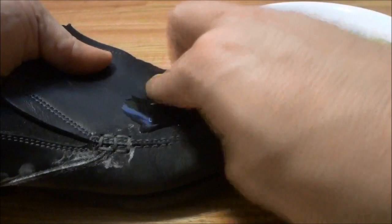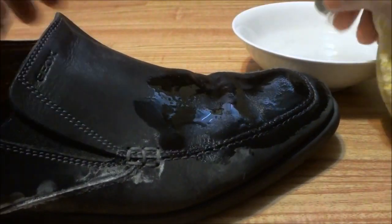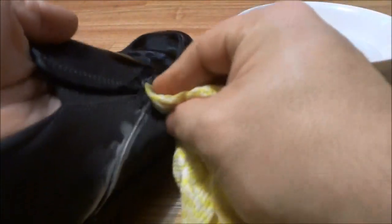Then do a little bit more of the shoe, just like that, and then dip the cloth in again, wring it out a little bit, and continue doing that. Slowly but surely, you'll notice that all of the salt stains will come out from your shoes, and your shoes will just be completely salt stain free.